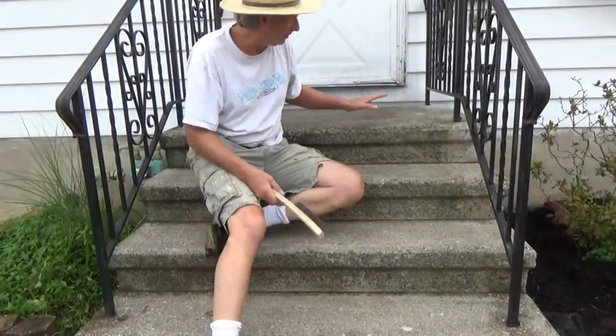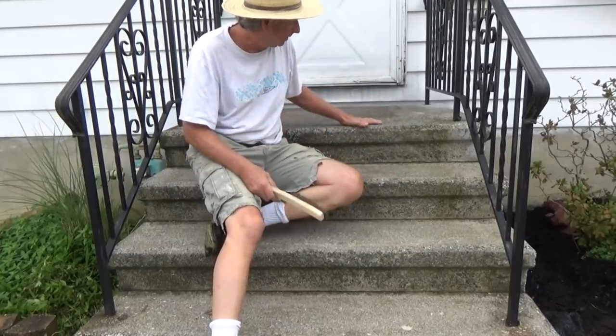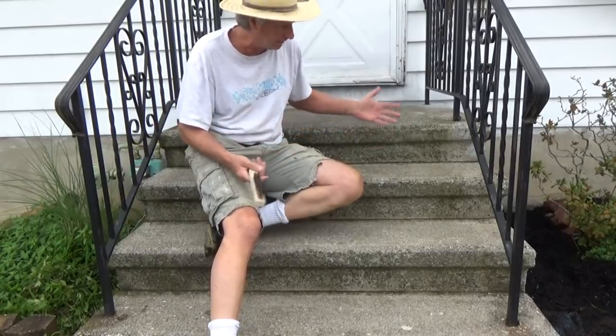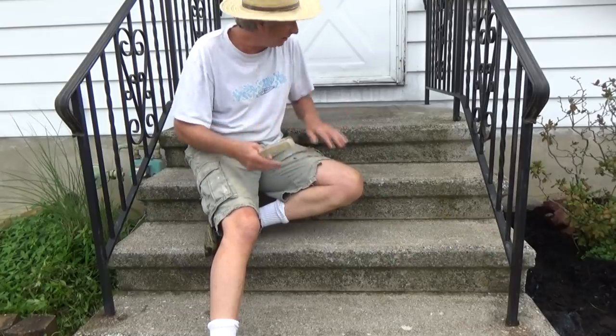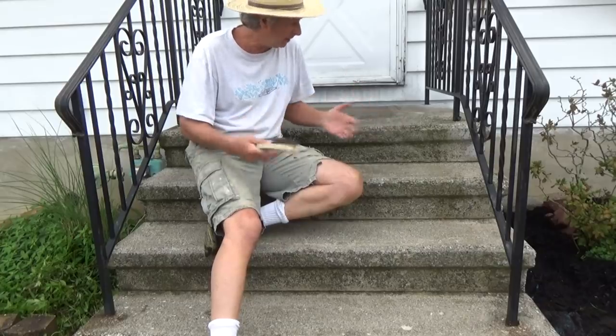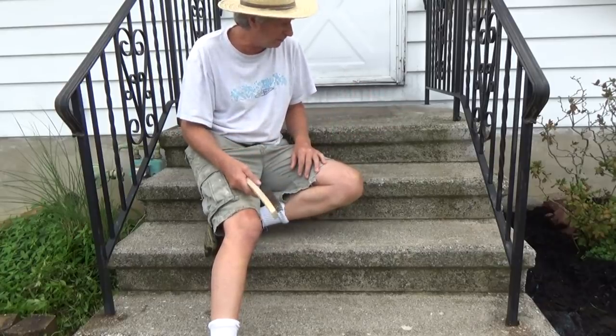Today we're going to redo these steps. They're all pitted up - they're the kind they come and just set in. After 25 years in our area they start to disintegrate. So all we're going to do is use some rapid set. I'm going to plug all the holes that developed and then we're going to paint it after that.